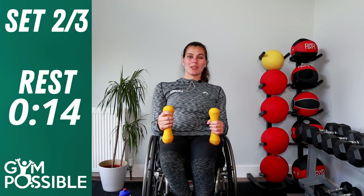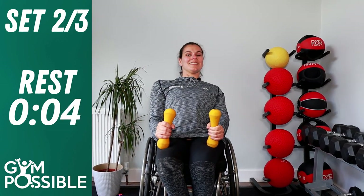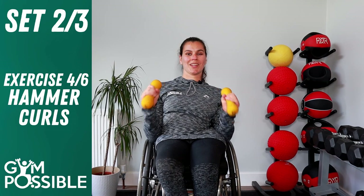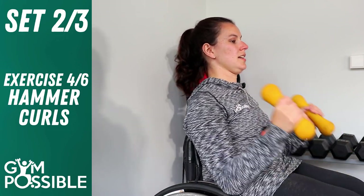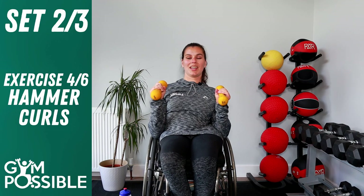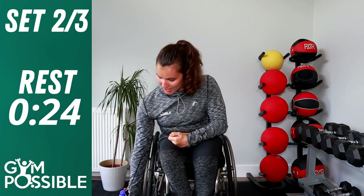Set 2, exercise four — hammer curls. Same form as the bicep curls, just with palms facing inwards. Just bend at the forearm, come up and down. Doing these with both hands. One, two, three, four, five, six, seven, eight, nine, ten. Really good job guys, well done. Relax those arms before we go on to exercise number five.